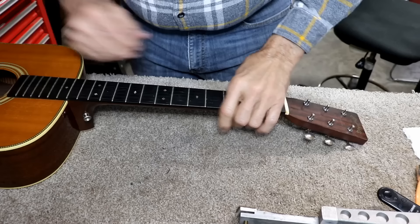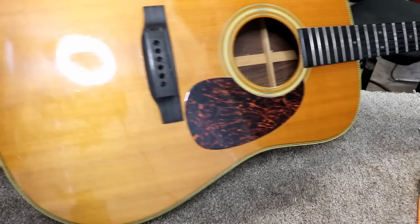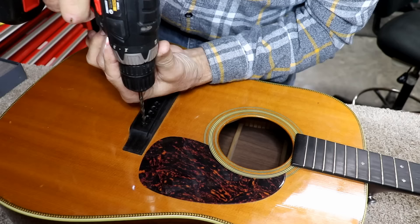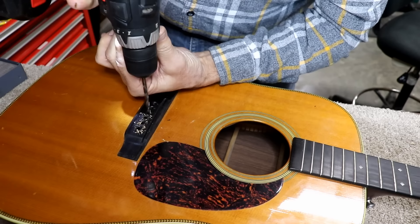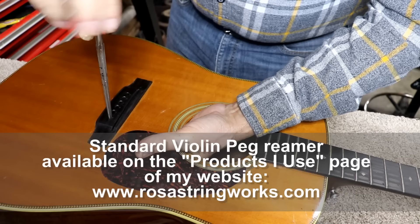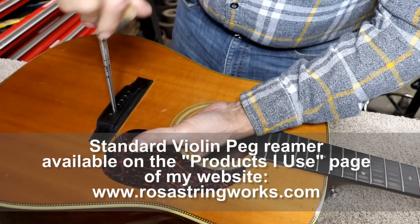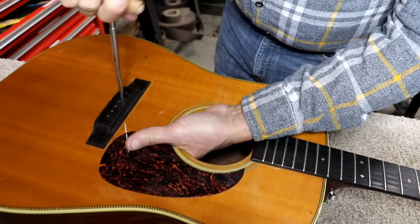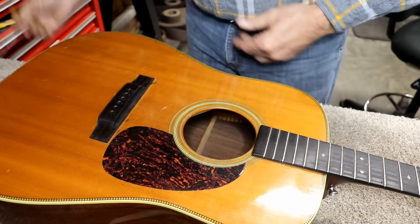Another day or so has gone by here on the project, and you can see I do have the clamps off. The bridge is in real good shape. The first thing I'm going to do is run a drill through here and open this back up. I've gotten in the habit of running this reamer through here down to where it touches my finger — that makes all of the pins work so much better. As soon as I feel it touch my finger, I take it out. I shook all the dirt and dust out of the inside there.